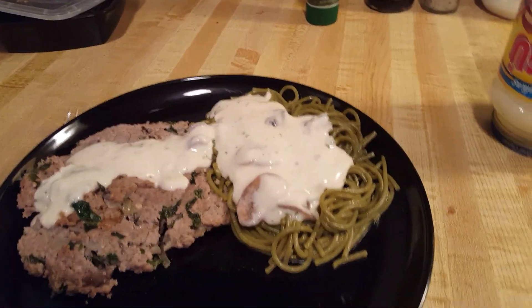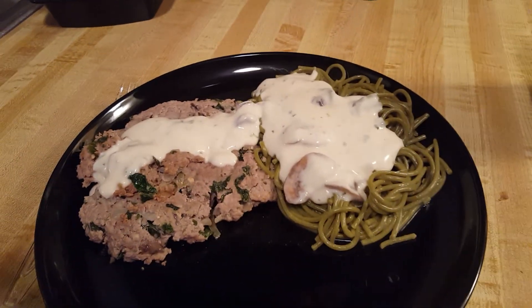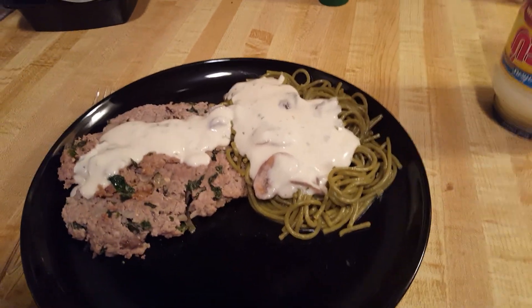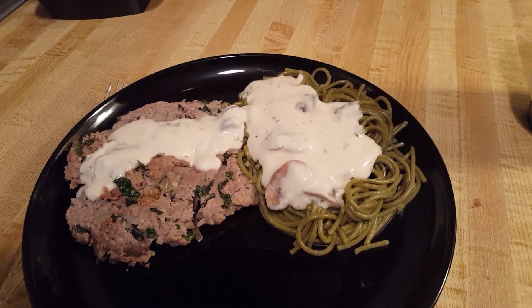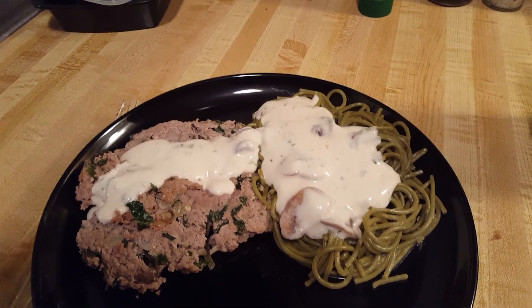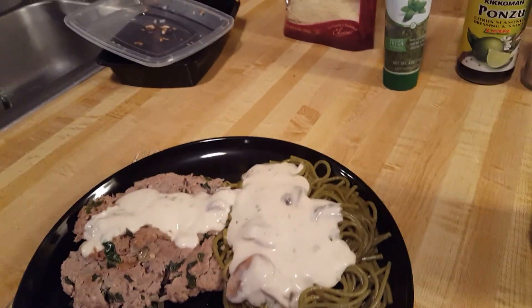I also make these patties with pork or ground chicken — it's whatever you want to do. Cooking is an expression of you. If you like pepper, do not use black pepper in a white sauce — it'll turn your sauce gray. Find white pepper instead; you get the same pepper effect without turning your sauce gray.